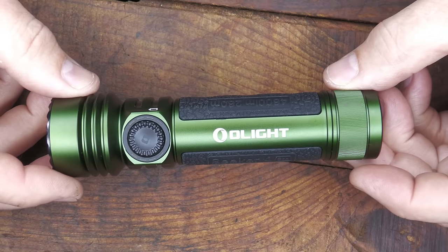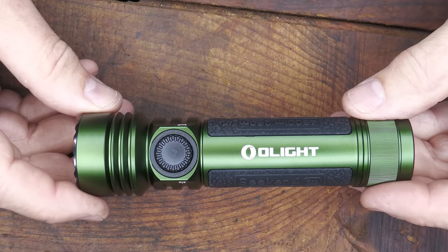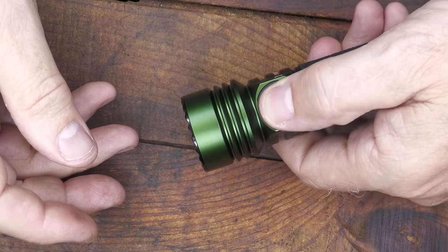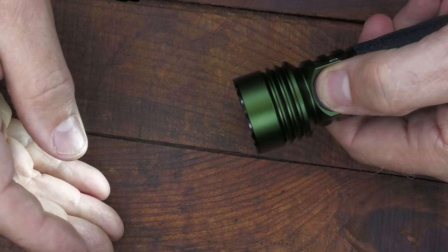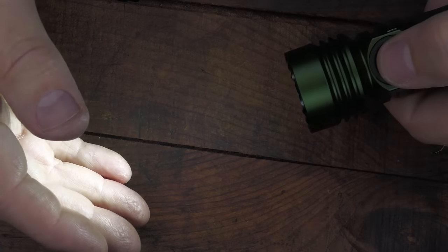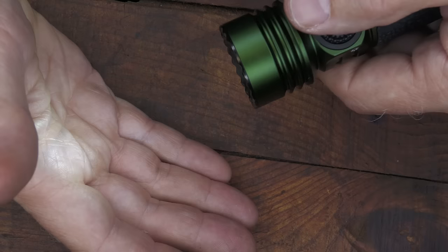Next we have the Seeker 4 Pro. This has a maximum output of 4,600 lumens and a 260-meter beam distance. Turn the knob to turn it on and it just goes up as you hold it down. Going to the full turbo setting — this is 4,600 lumens. We can also take it way down to five lumens, allowing a very versatile light.